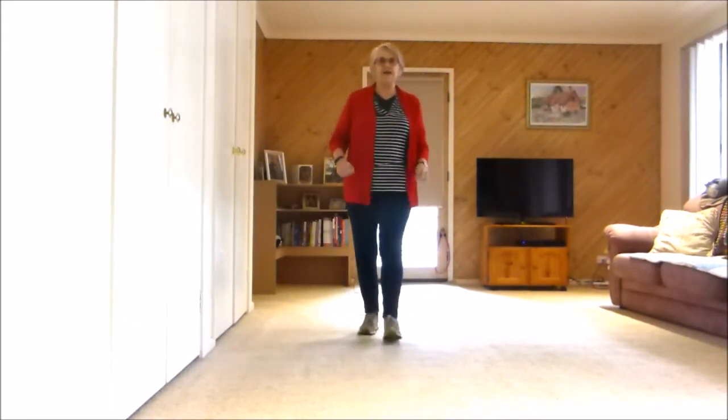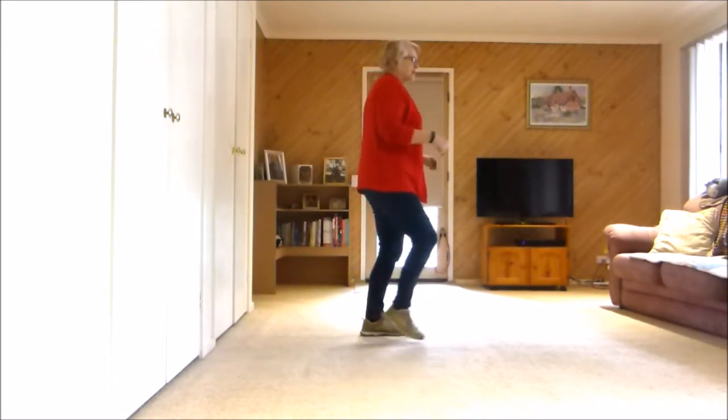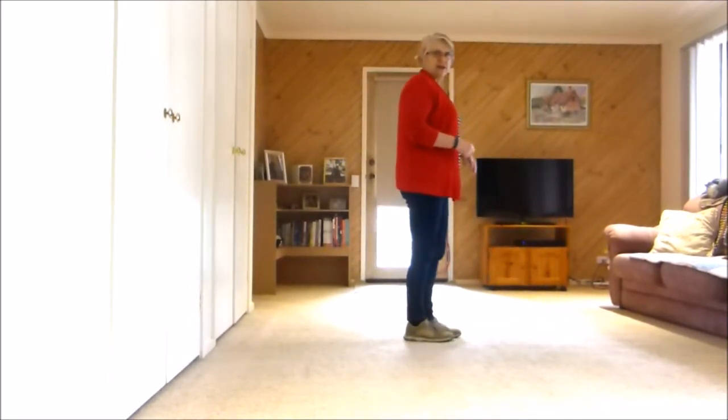Do it again: heel together, heel together, step quarter pivot. 2 cross points forward. Cross point, cross point, and a jazz box together — cross back side together.